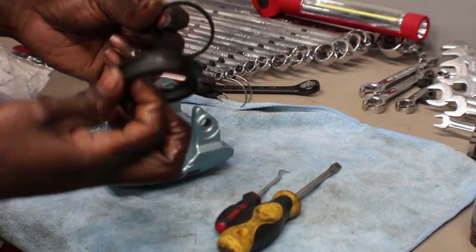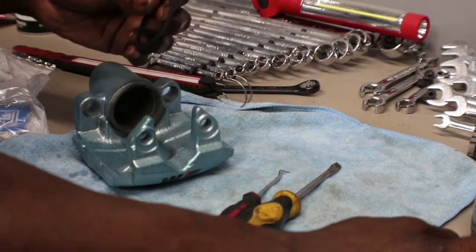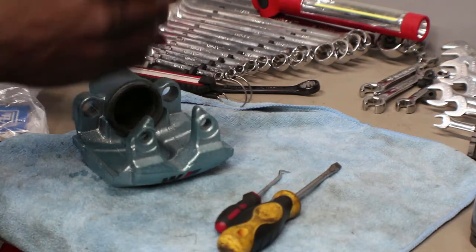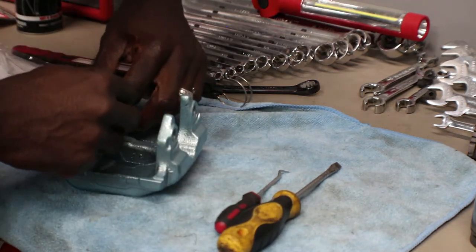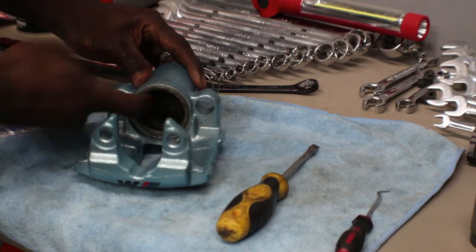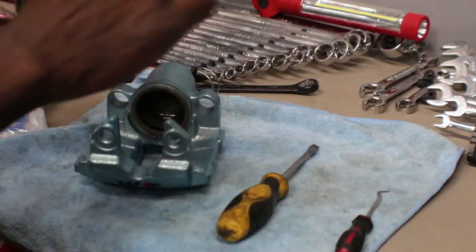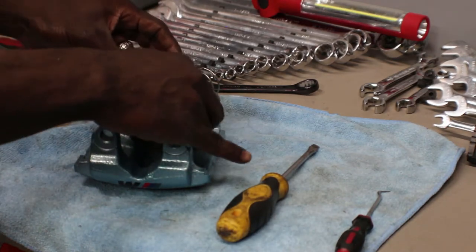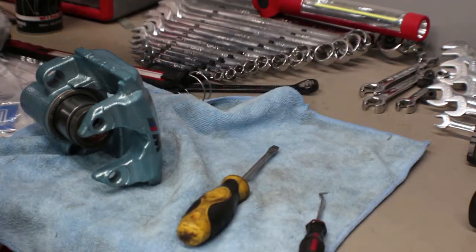These back ones on the old caliper weren't good — the front ones are pretty good — but you know what, you're gonna go through all this trouble to take them apart, so just spend a few extra bucks and put the new parts on. Make sure it's not going in crooked or you're gonna have issues. Okay, grab the piston, put some more lube on it, and it's the same process — take your time.